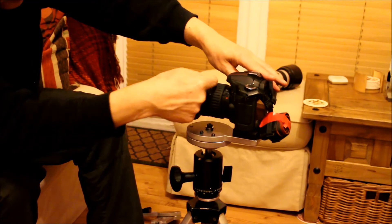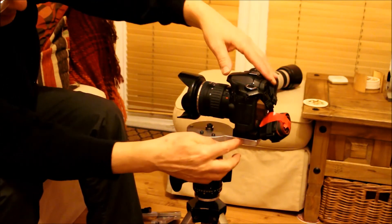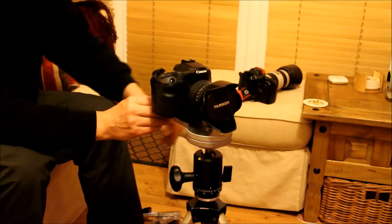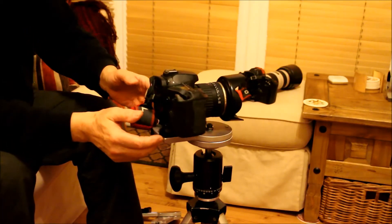You put the nodal point through the lens there and you can index in the landscape as well — quite simply.